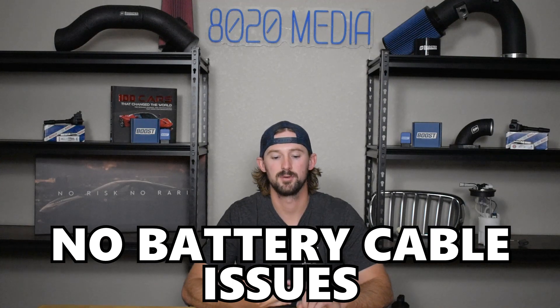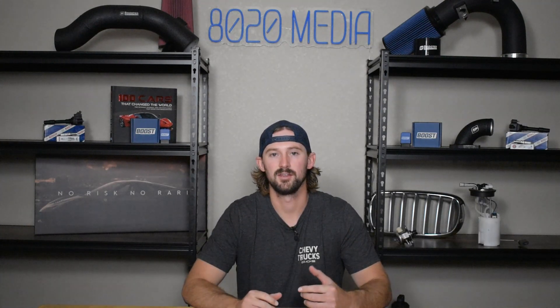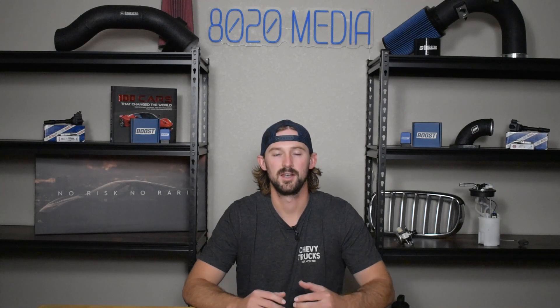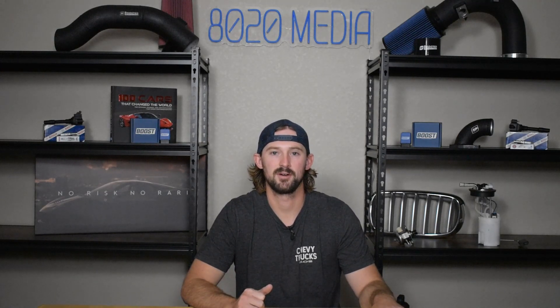If we assume you have no engine codes, no issues with your battery cables, and no issues with your starter fuses or relay, the next step is to check your battery voltage. If your battery is dead or isn't holding enough voltage, it's going to cause symptoms where your car doesn't start, your lights don't turn on, and so on. So making sure you've checked the battery so we can cross it off the list.